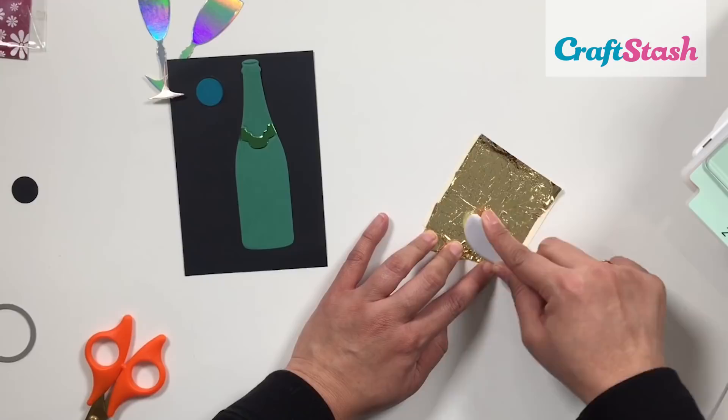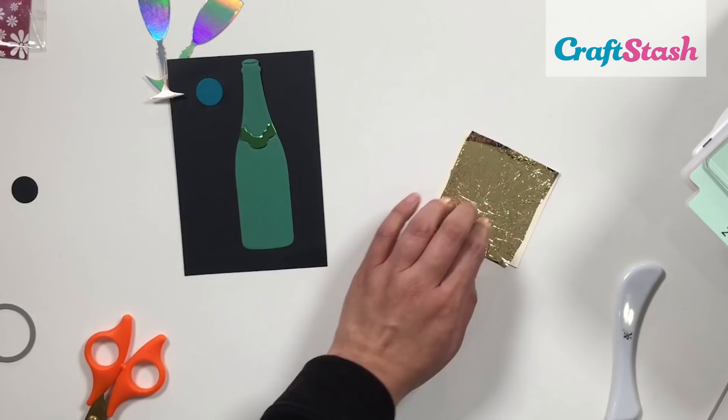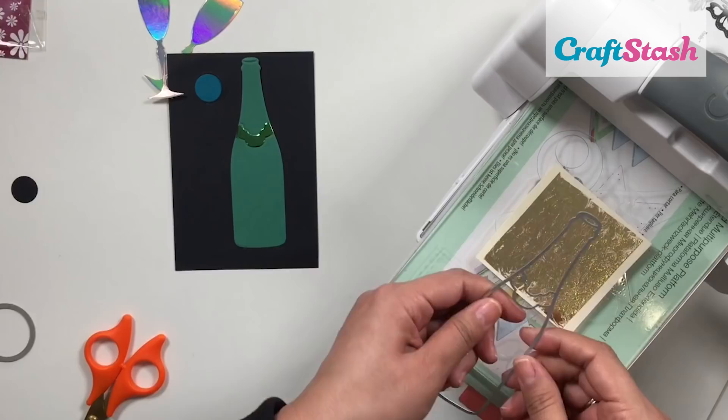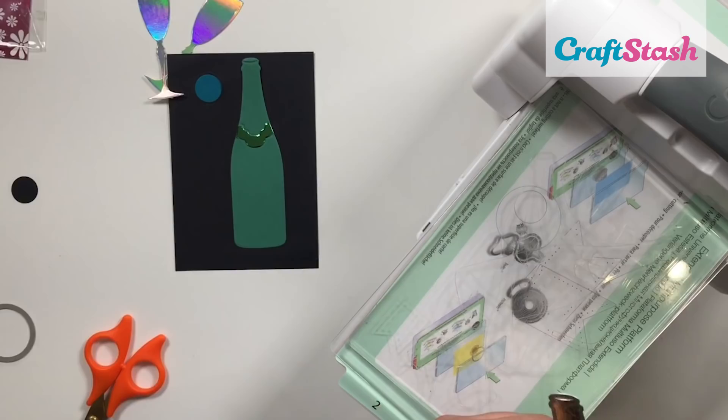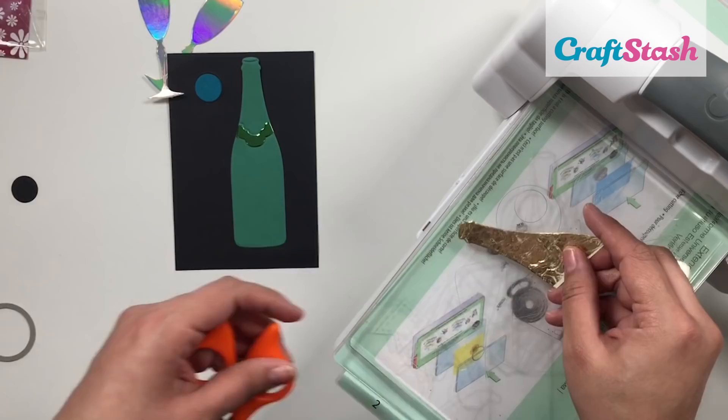I love that you can really personalize these dies and truly make them your own — they're so fun to work with. If you wanted to convert this bottle into a wine bottle, it comes with a cork die, and you could even die cut that with some cork paper to make it really realistic. How cute would that be? These dies are very snippable, so they're really easy to personalize and so versatile.